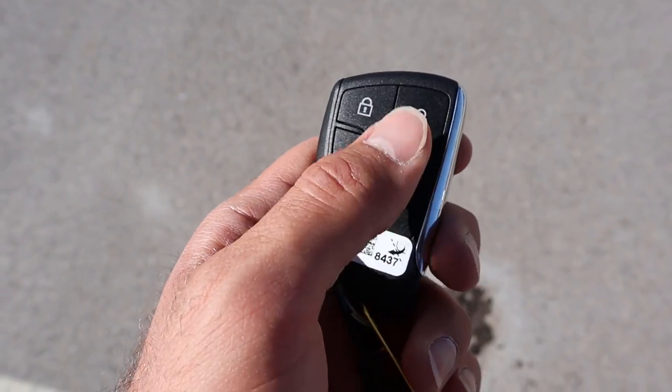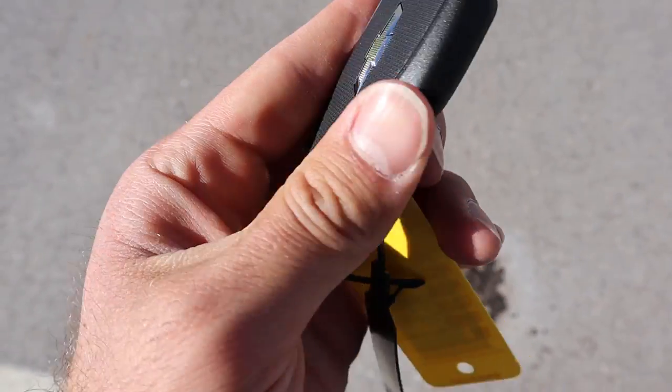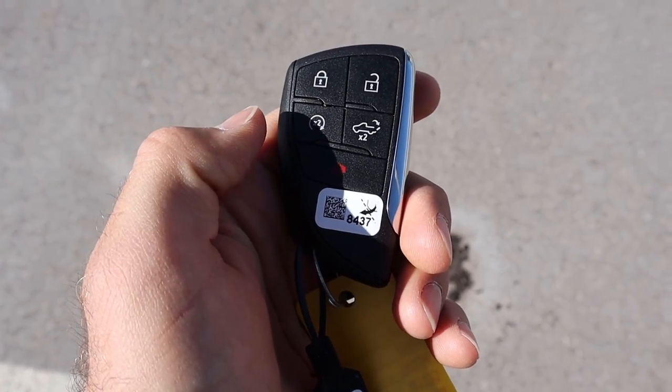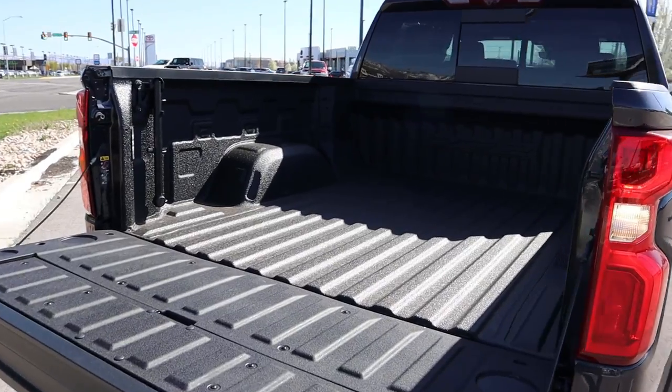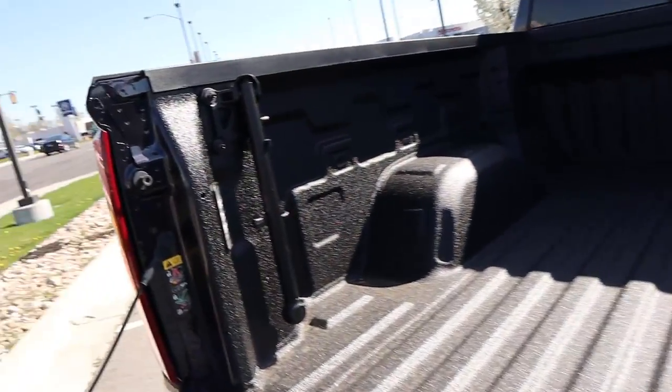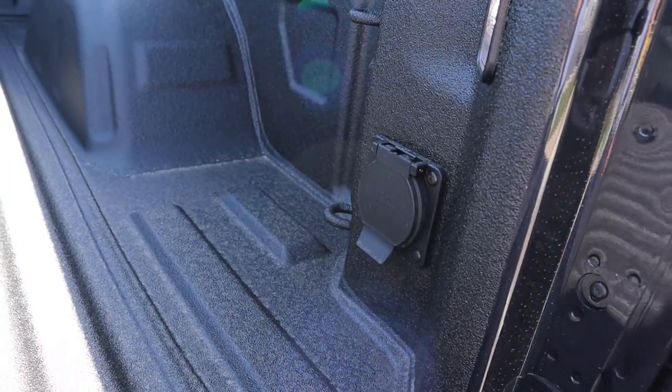Here's our key fob. We have our unlock and lock function, remote start, the drop down for the tailgate, and then we've got the Chevy bow tie here on the back as well. Now popping into the bed area with the ZR2, you can see it actually says ZR2 there at the end, which is pretty cool. Everything's already protected from the factory, which is sweet. Got some LED bed light action and then we have a full outlet here in the bed as well.